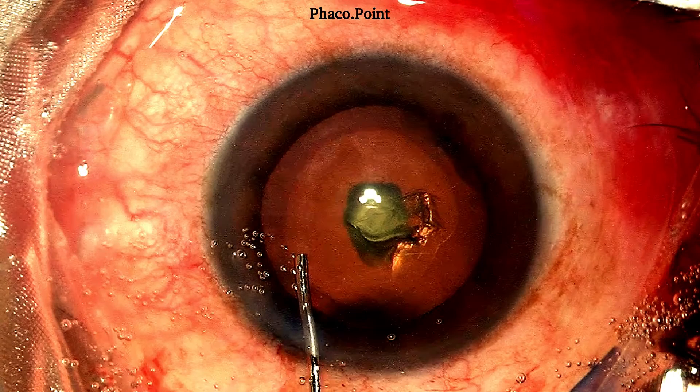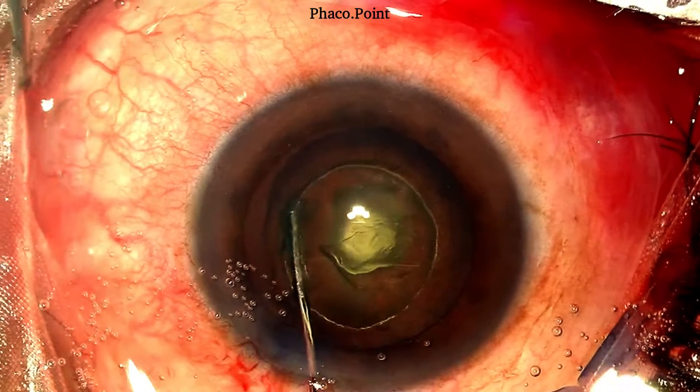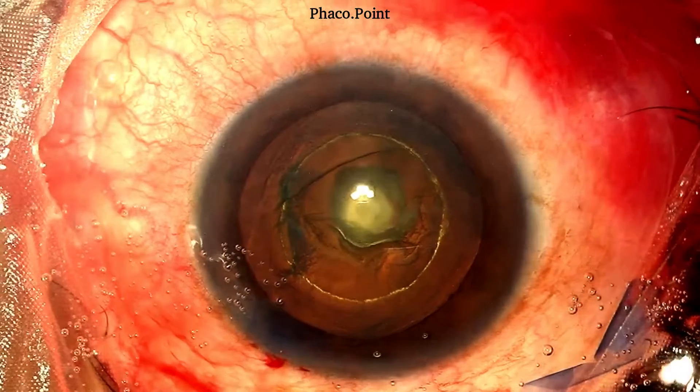The next step is hydro delineation. In order to successfully perform this, the hydro cannula is buried into the substance of the nucleus and a jet of fluid injected. This brings about the delineation of the endonucleus without disturbing the epinucleus and cortex, minimizing the risk of creating a posterior capsular rupture during this step.